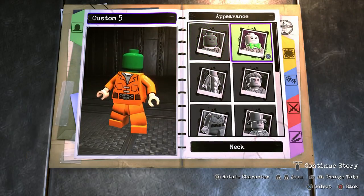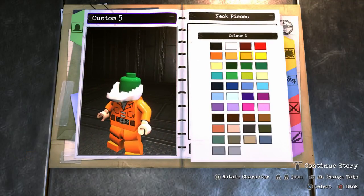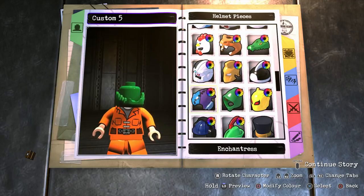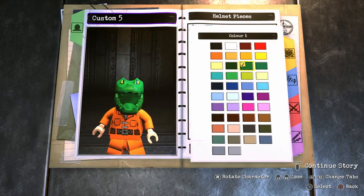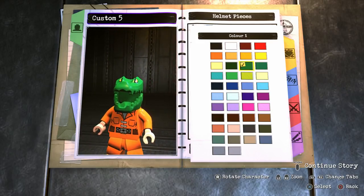Once you've done that, back out and go into neck pieces. We want the crocodile mouthpiece — that is just perfect. Now for the helmet, scroll down until you find the crocodile helmet piece. Make sure it is the same green as the mouth, because when you select it for the first time it will be a lighter green. So just make sure it's the one just before the dark green.